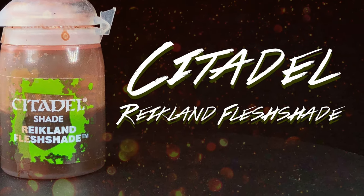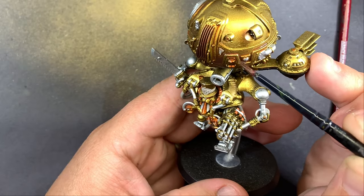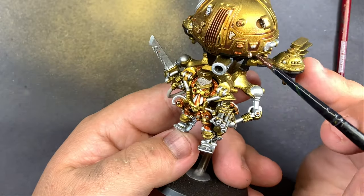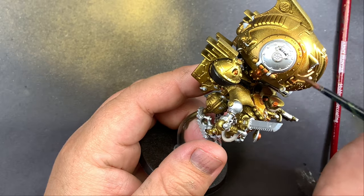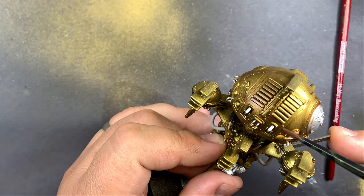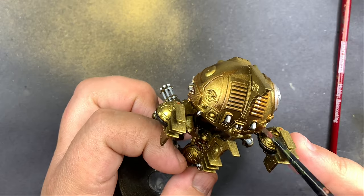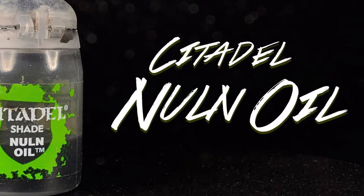A wash of Reikland Fleshshade for all of the gold and copper, and Gnome oil for all the silver.